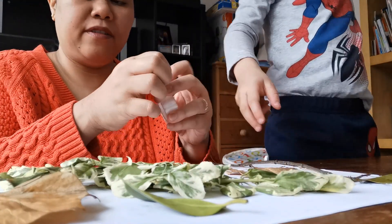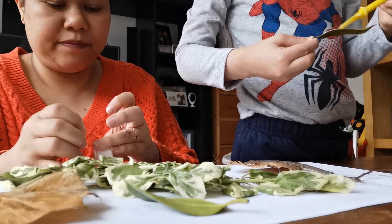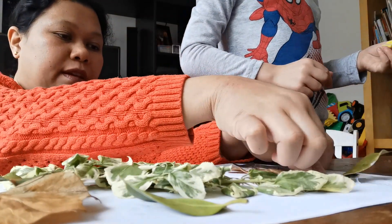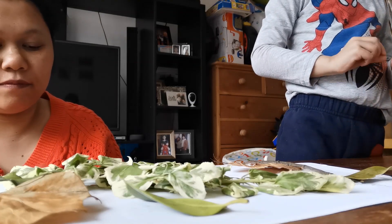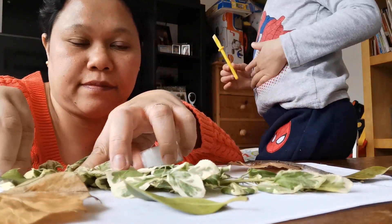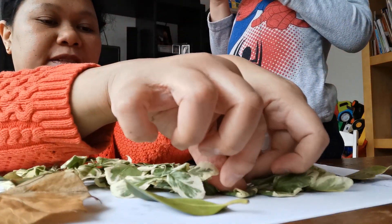Dahil yung branch ay, ano... Mabigat. We are going to put some sticky tape on that one. But don't worry, it's a skill. It's a leaf tree. Yung mabibigat, pwede siyang i-tape to hold it.